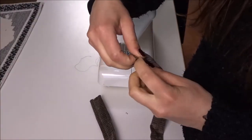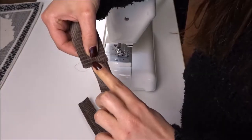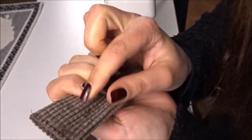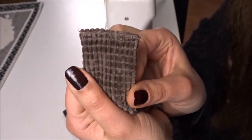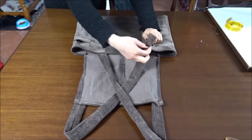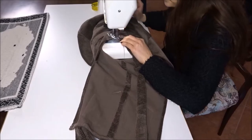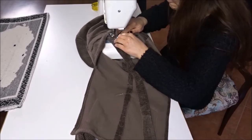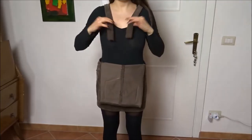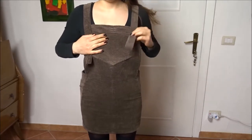With the seam on the center of the strap, I close the edge by folding it inside the opening and sewing it down with straight stitch. I'm sewing the straps to the skirt with straight stitch along the edge. Now I'm trying on the dungaree to check the right measurements for the straps and I'm pinning them in place.